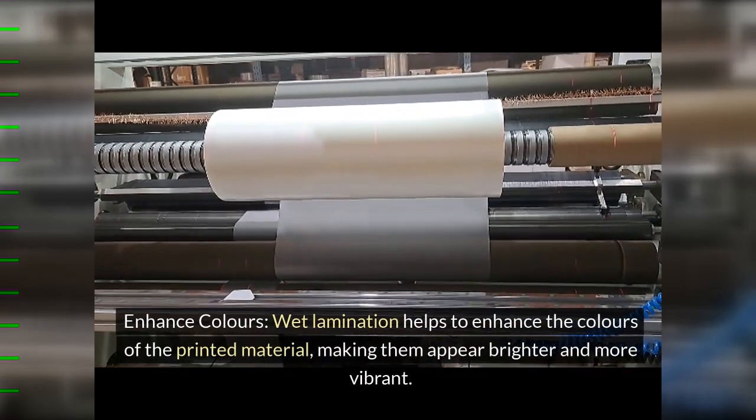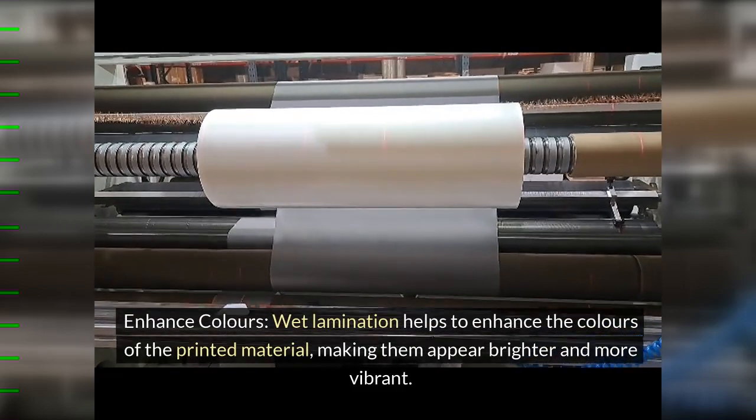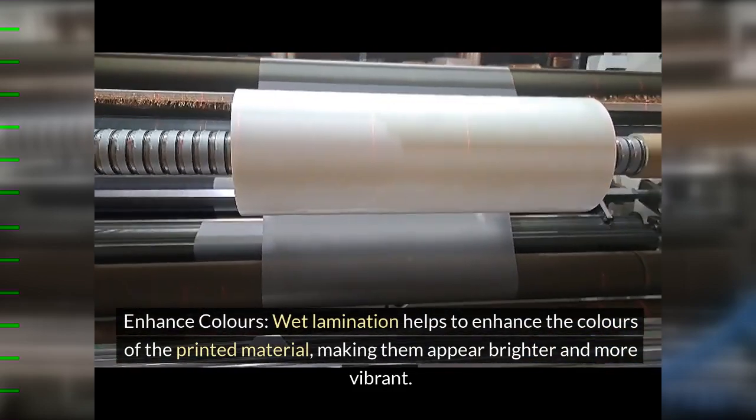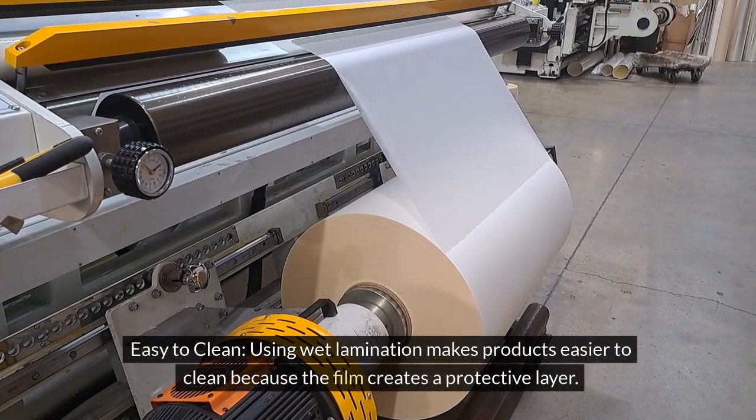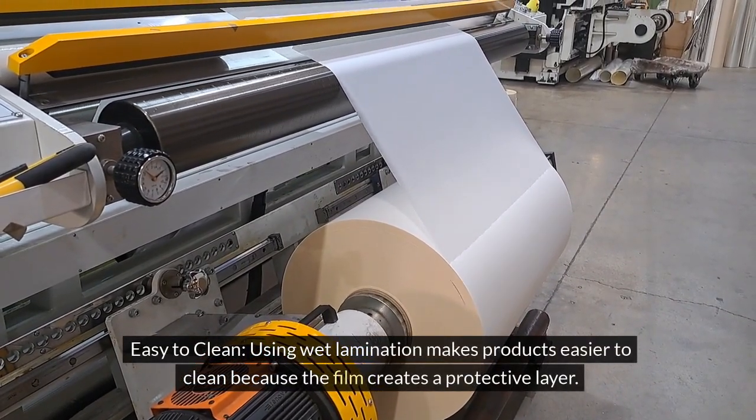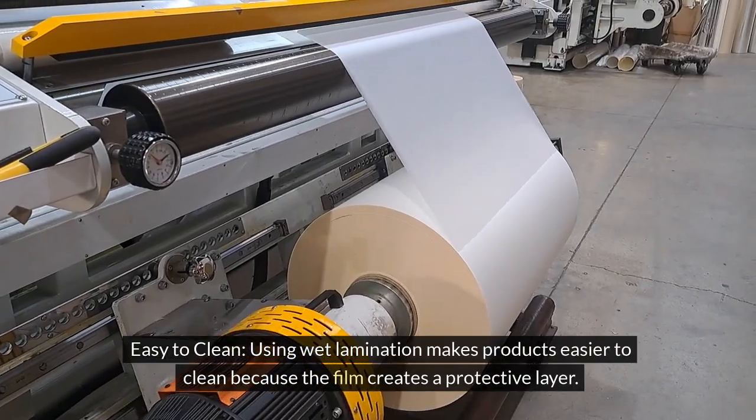3. Enhanced colors: wet lamination helps to enhance the colors of the printed material, making them appear brighter and more vibrant. 4. Easy to clean: using wet lamination makes products easier to clean because the film creates a protective layer.